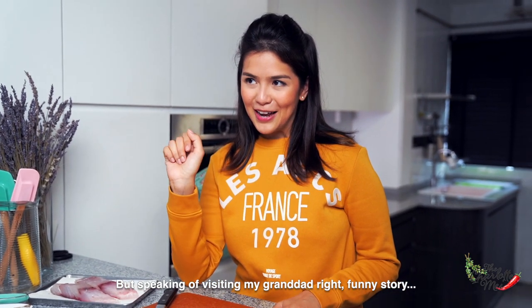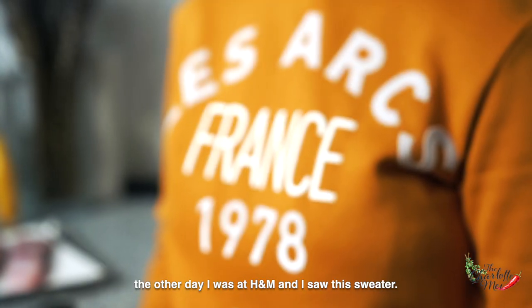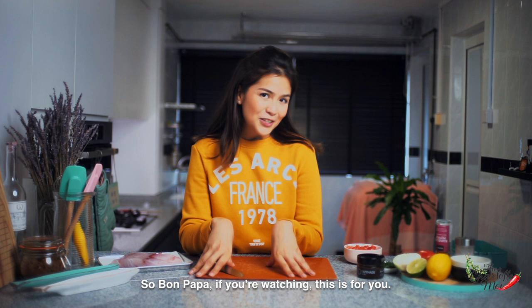Speaking about visiting my granddad — funny story, the other day I was at H&M and I saw this sweater. It says Lesakh, which is actually the train station I get off at each time I visit him. So Wompapa, if you're watching this, this is for you.